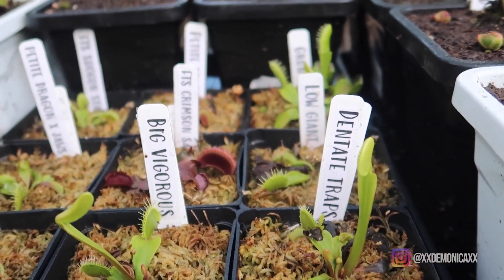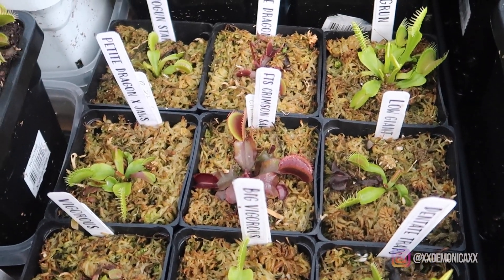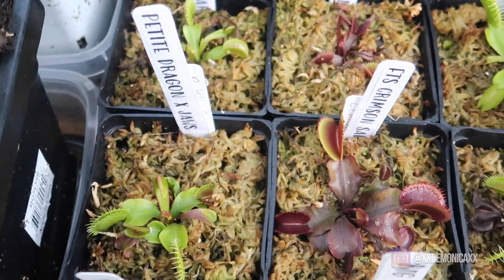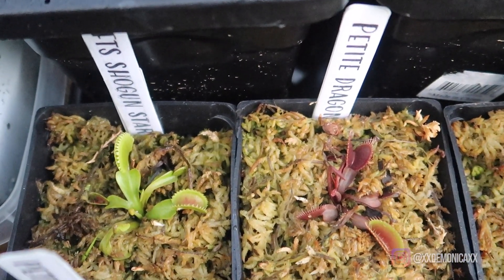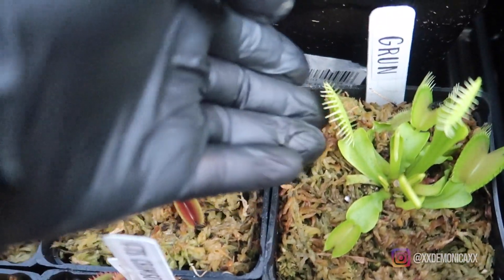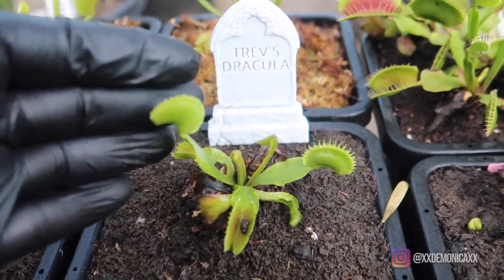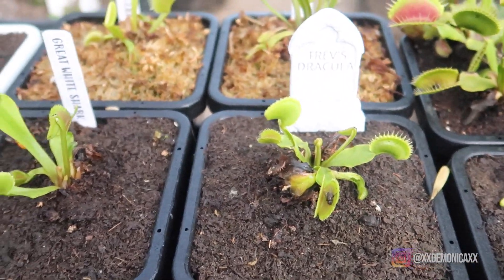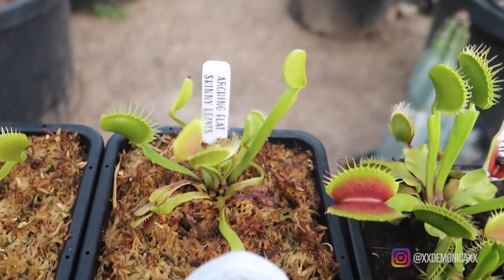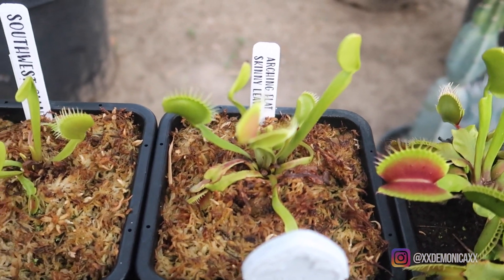Here in the front we have Thin Tape Traps, Big Vigorous, Vigorous, Low Giant, FTS Crimson Salt Tube, and Petite Dragon crossed with Jaws — not that big yet but it will get there. Here we have Trev's Dracula. Then Great White Shark. Archi Flat Skin Leaves. And then we have Southwood's Giant.